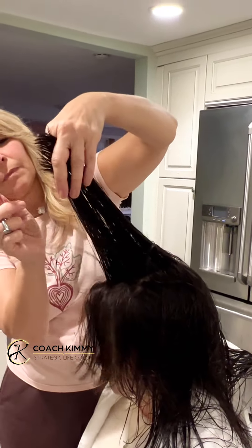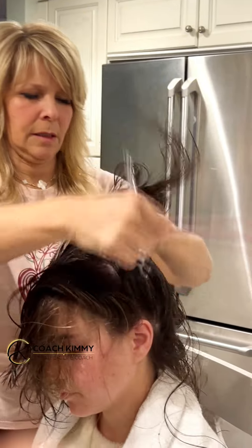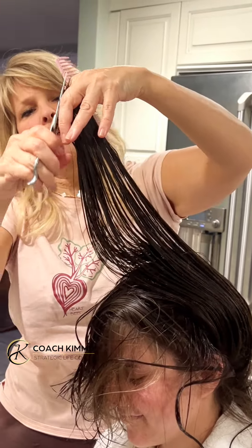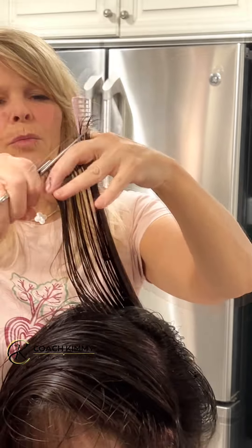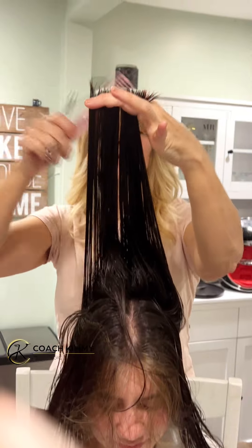You can check this haircut anywhere and you're going to see that it all matches up. Then you check it — see those ends? Check it, check it, check it. Gorgeous, beautiful, beautiful hair. Beautiful — I love it, it looks so good.